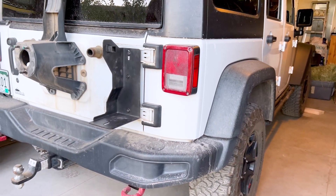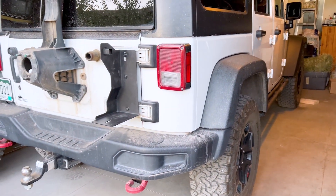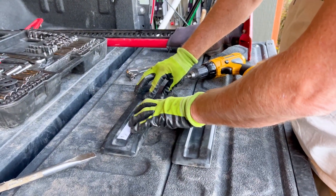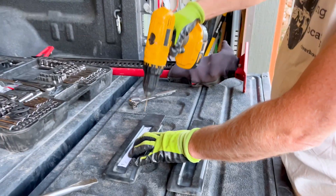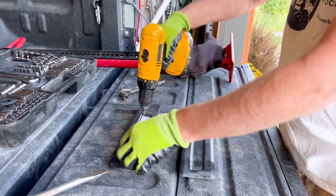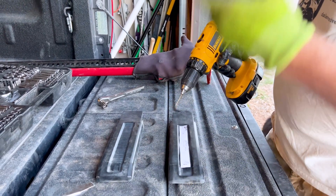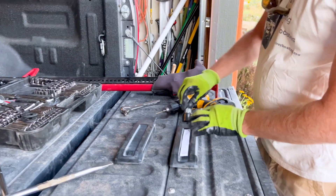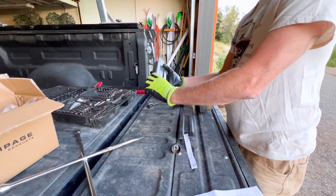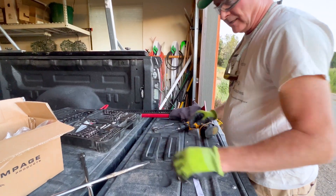Now I'm going to show on the tailgate how you might drill this out for the spacers if you choose to do that — this would happen before the last step. Put on safety glasses. Using the pattern in the instructions, with the ⅛-inch bit you would drill one pilot hole for the top. The other pattern has two holes for each of the bolts we just installed — drill each of those pilot holes. Then put in the 1⅛-inch hole saw and go back to each of those pilot holes and drill those out. That's where the spacers would go through the shroud, and then the support bracket and mounting bracket attach on top. I'm going to leave those stock, so no drilling today.